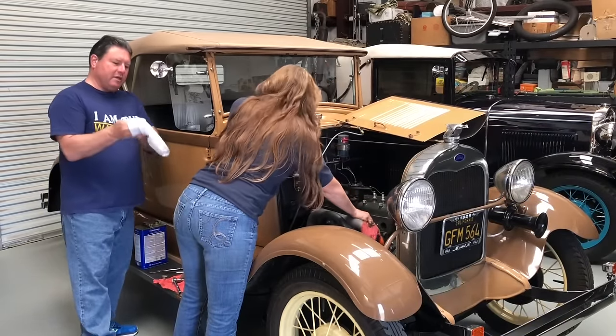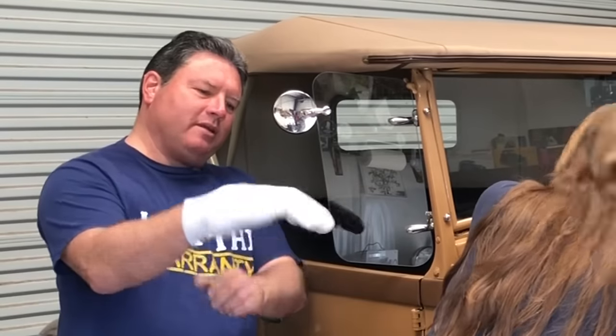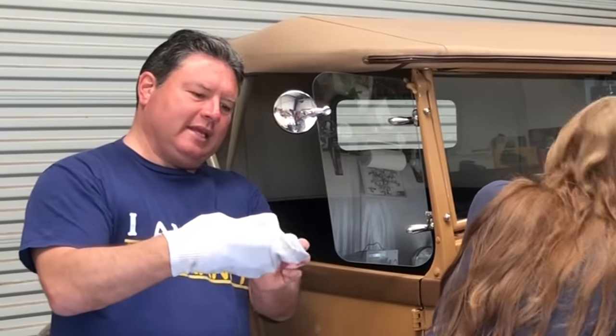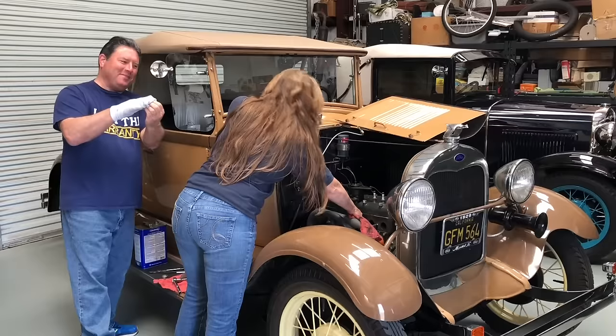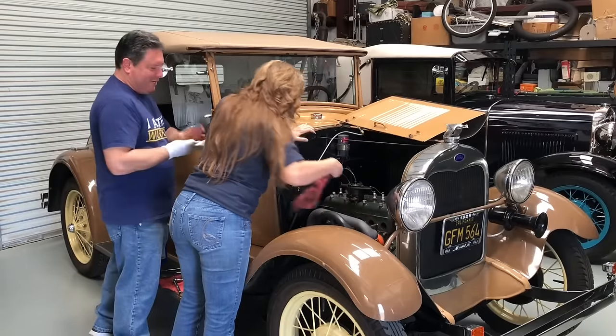What I do is I take a sock and I put it on, but not quite all the way. Then you take the end and tuck it in like that — you make a little puppet. And then you use that with some lacquer thinner on it.